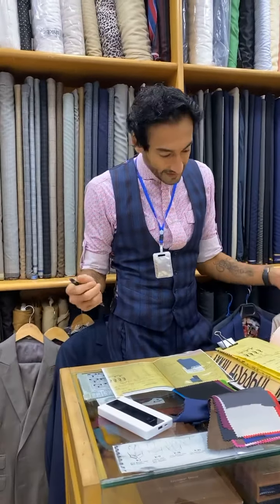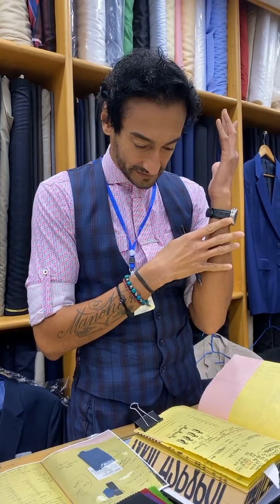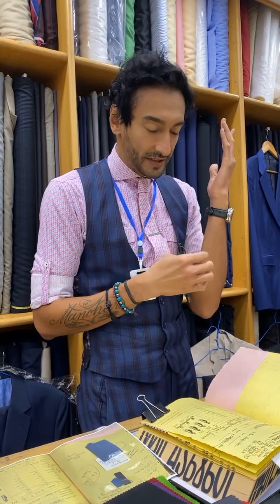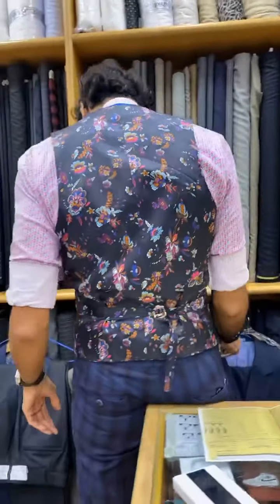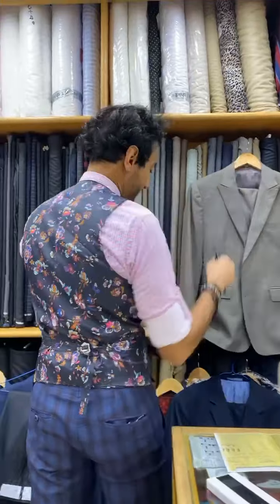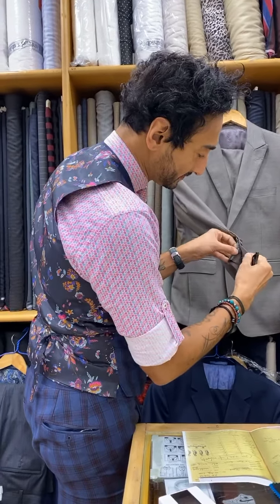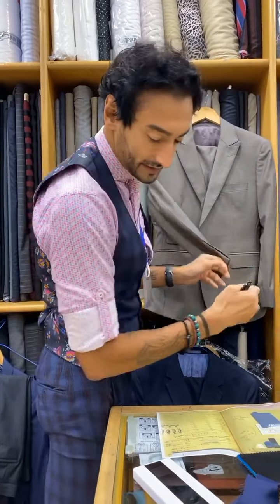This time you want four buttons on the cuff. I don't mind too much — four would be a nice change. Last time you were specific about three. Since you're having four buttons, may I overlap the buttons? Yeah, that's fine. Perfect — nice, right?